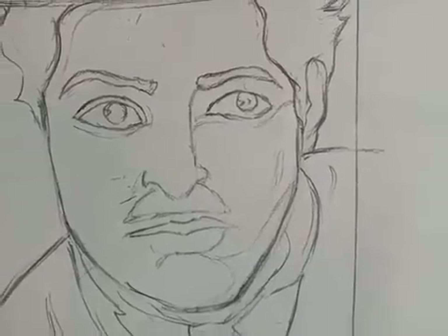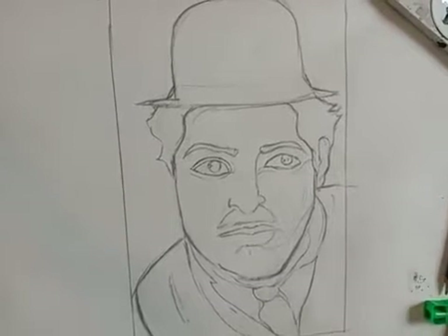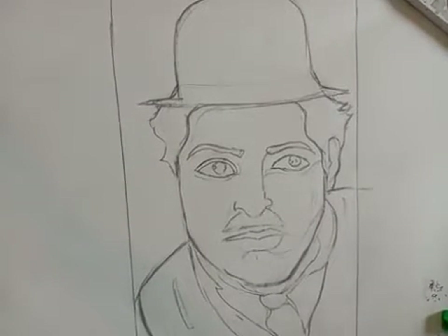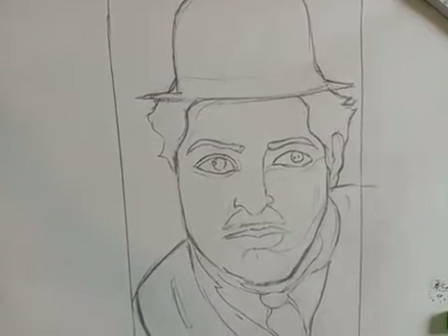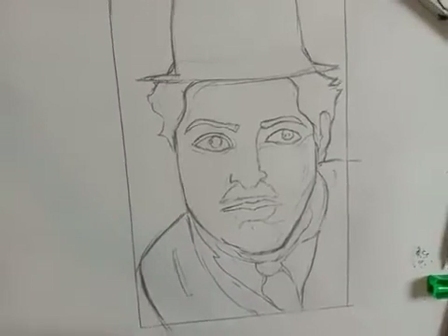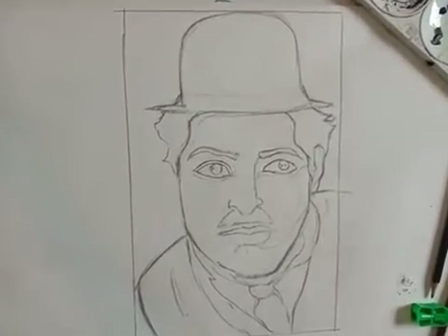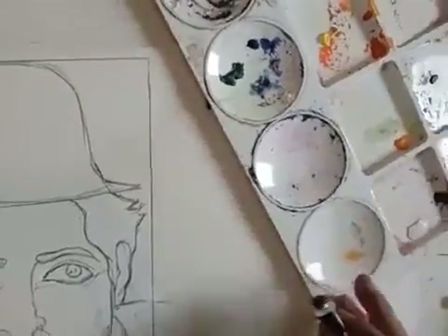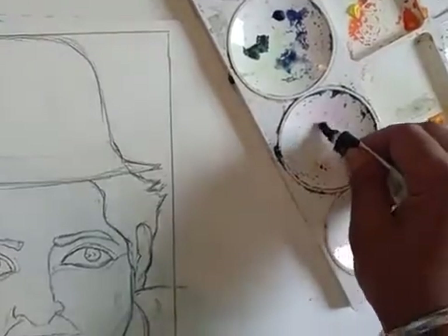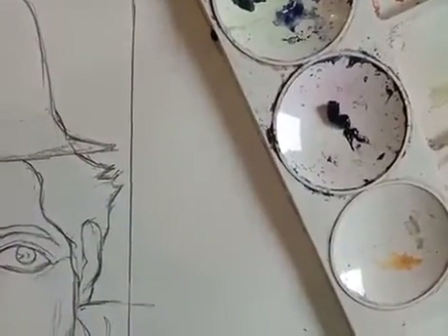Now we have to color it — just wait and watch how it will look. On the color palette we will use black color. Yes, it's a monochrome, so only with the black color we have to color it. On the palette I am using black color. You can use poster color too; I am using watercolor.